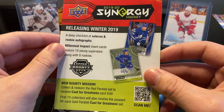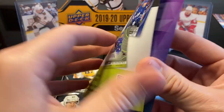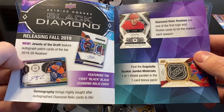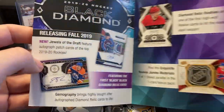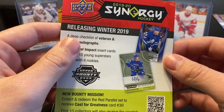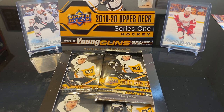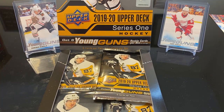We got some new product released in winter of 2019 — we got Synergy, not really into that. We got Black Diamond, which came out already, not really into it either. I'm not a big fan of the manufactured patches. Anything manufactured, I'm not into — it's not game used, it's not worn, it's manufactured. So with that said, let's get started.